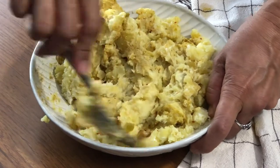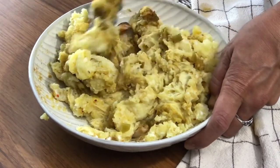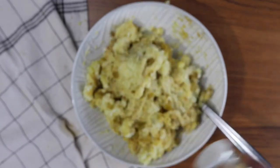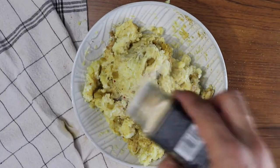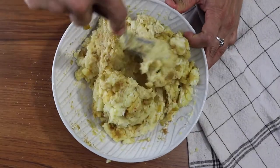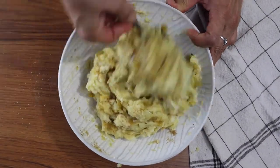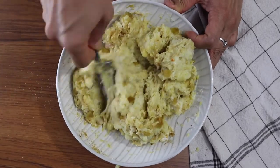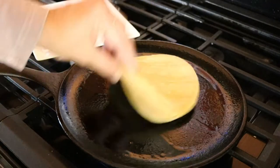I ended up adding some garlic powder, which is an option if you don't feel like roasting your garlic. But I really like the taste of roasted garlic in there. It's really easy to roast garlic — you just put a little bit of olive oil on it and put it in the oven for about 20 minutes and then it'll get nice and soft.